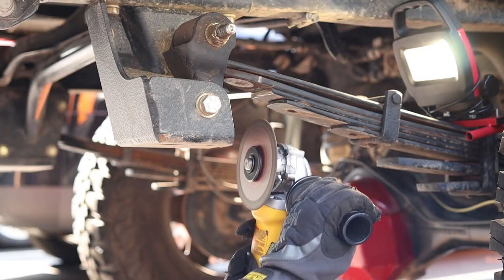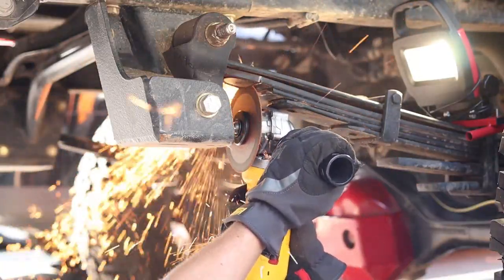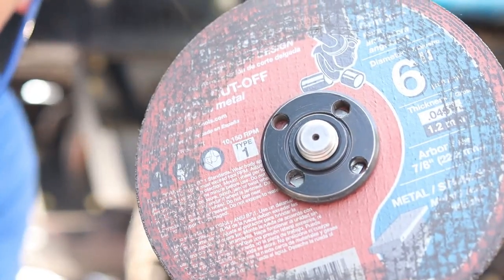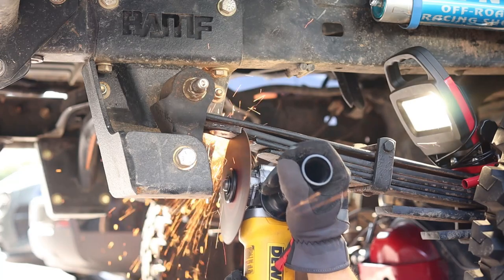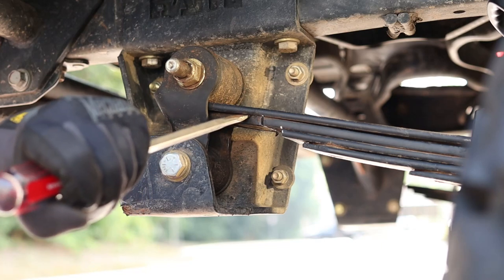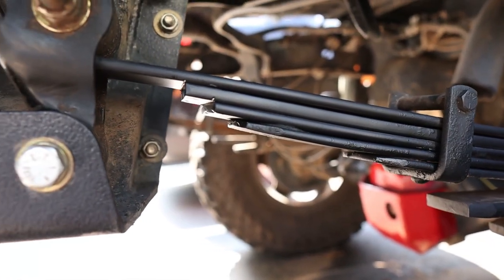Hit it again. Went ahead and switched to a six and a half inch blade for this last part. Yes.